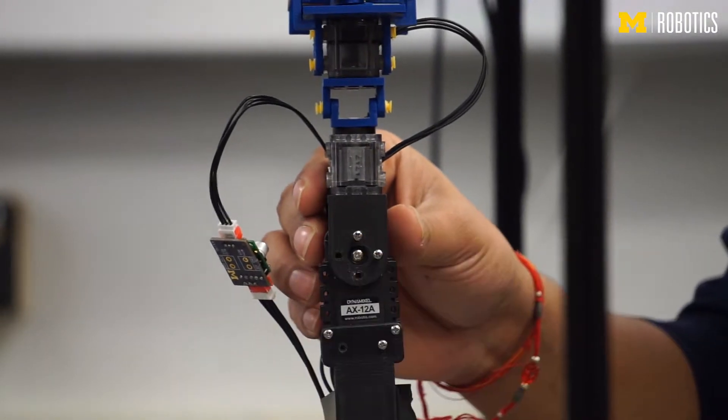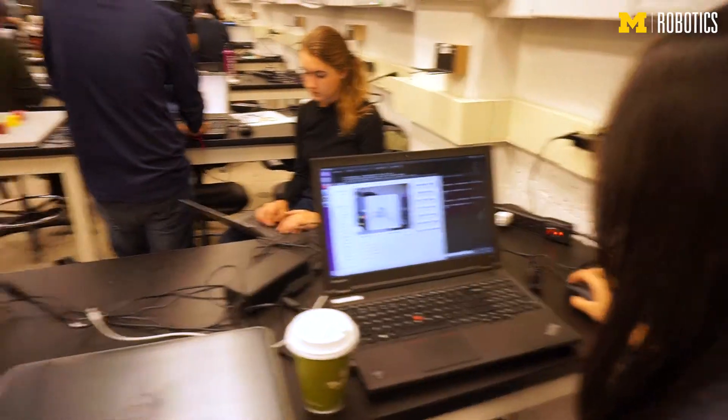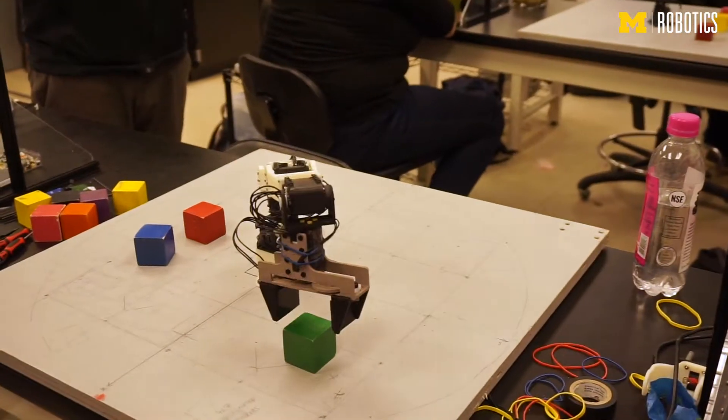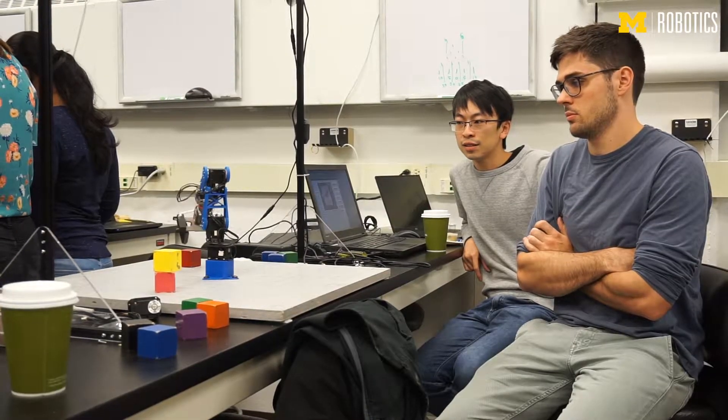Students are put in different groups throughout the semester and they do three different labs. In each lab they are exposed to different robotics concepts or subjects. For example, in the one they're doing right now, it's what we call the arm lab.